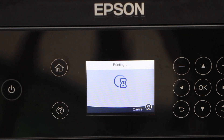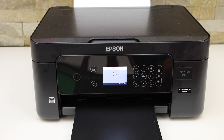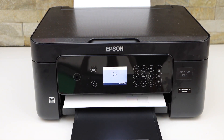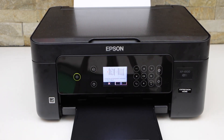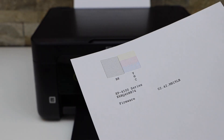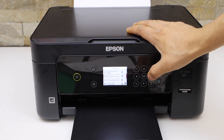This will give a confirmation. Let's check the result. We have to check the printed pattern and select the closest result. We are looking for all the lines to be connected. Click OK.